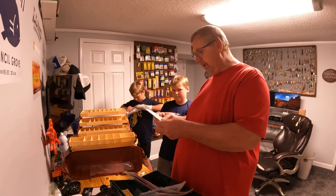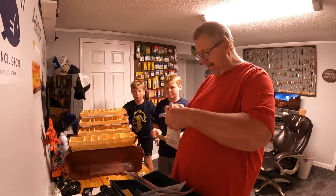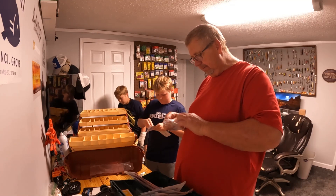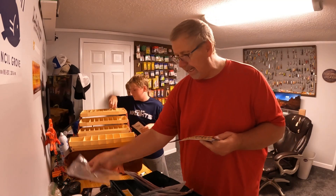These are your marabou jigs — these are great for bass, crappie, about anything really. Walleye like them, catfish like them, drum like them. Wesley loves catching drums — he's my drum man.